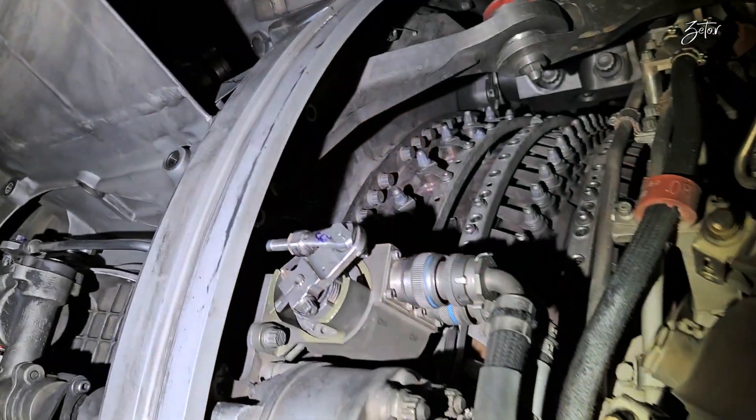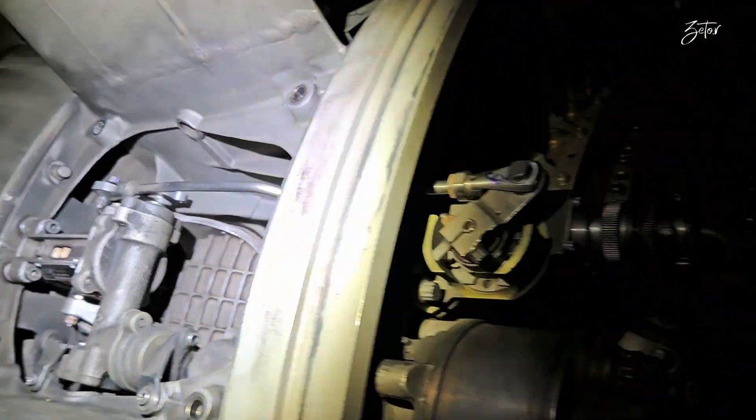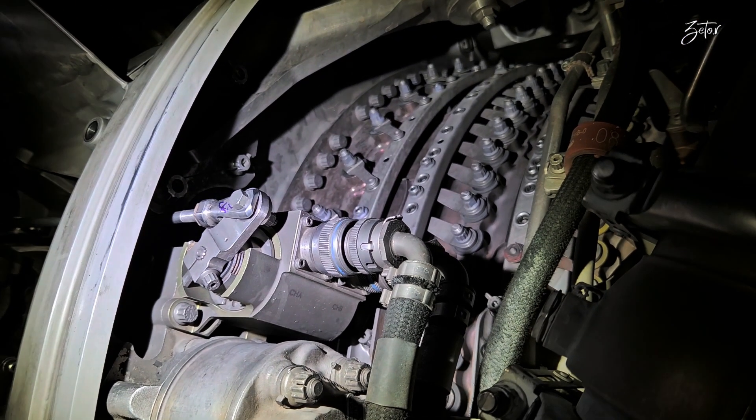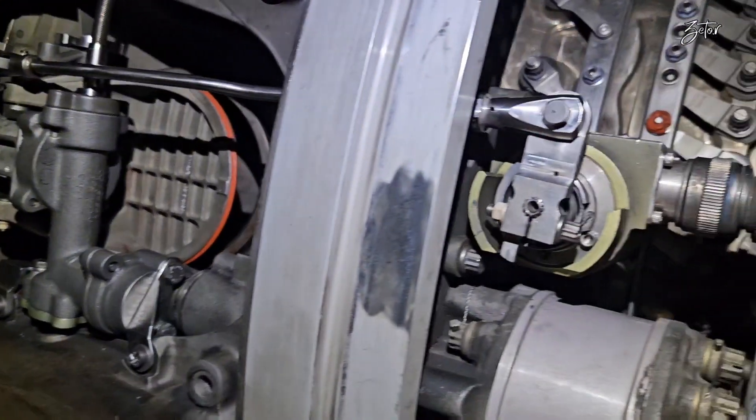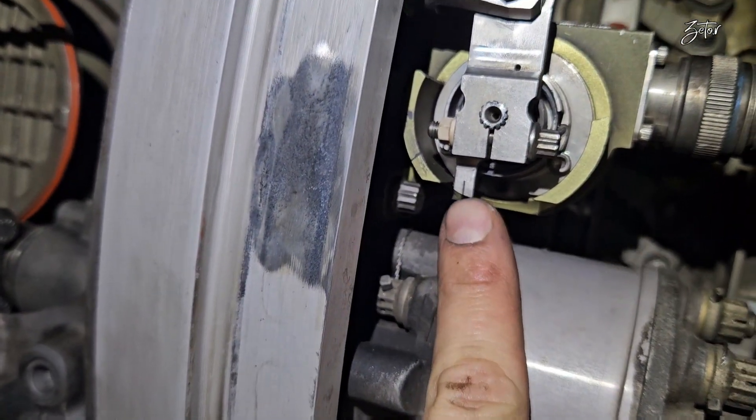How does the EEC know the position of these valves? It gets information from a position sensor which is interconnected with the master ball screw actuator through a push-pull feedback rod. This way the EEC can modulate the position of the valves to increase engine efficiency and prevent a stall condition.